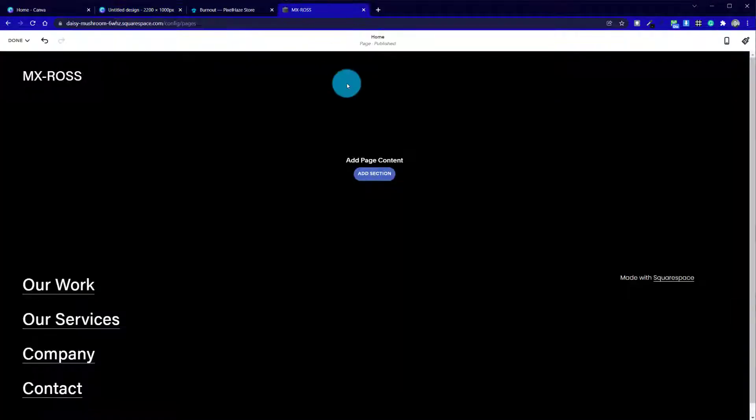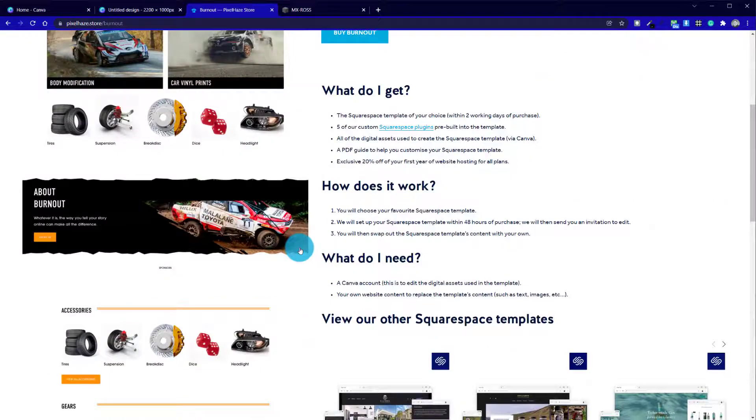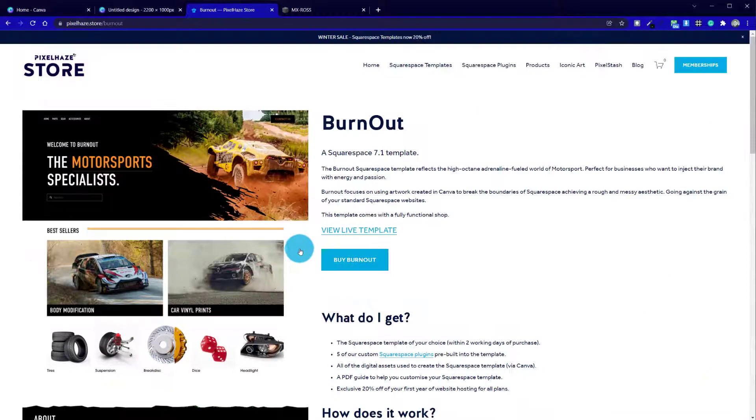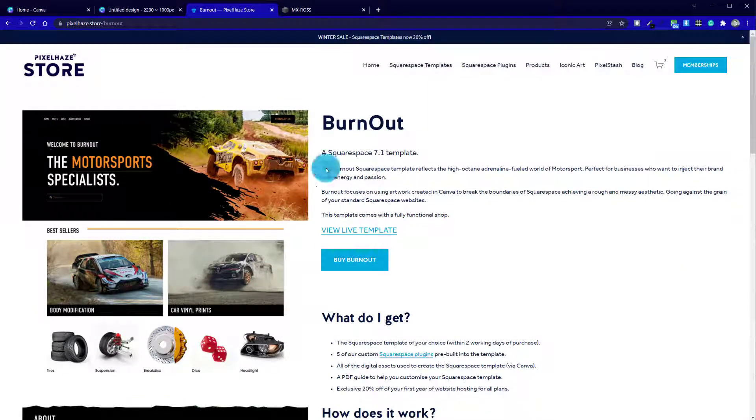I've created a quick trial Squarespace website where we'll be adding in our graphics, and I've deliberately chosen this high contrast black and white theme. If we head over to our online store, Pixelhaze.store, we can see a template that utilizes this style, where we've got the mud splatter effect coming over the top of the photo. We're going to try this effect as well — where we've got half of the image on a black background to make the text really jump out. We'll also be creating a frame to go on the bottom of the photo if it was a full width banner.